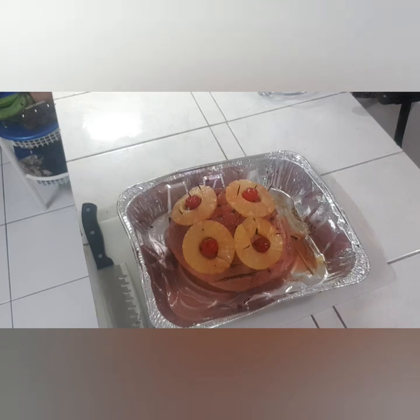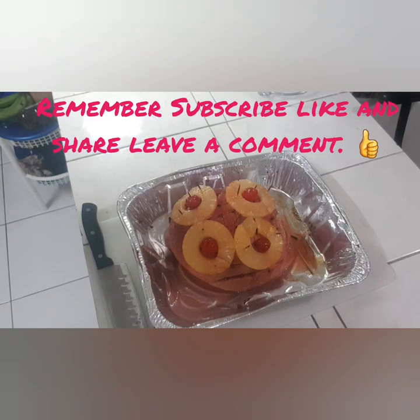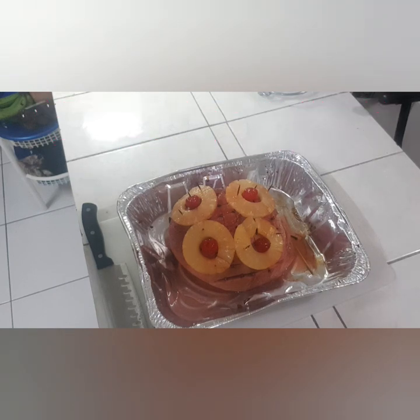Thanks for watching — I appreciate my viewers. This was a little short video I was going to prepare anyway, so I thought why not vlog it and let my viewers see something a little different since it's Christmas time. Thanks for watching — like, share, and subscribe to the channel. All the best for the new year and season's greetings. Bless up.